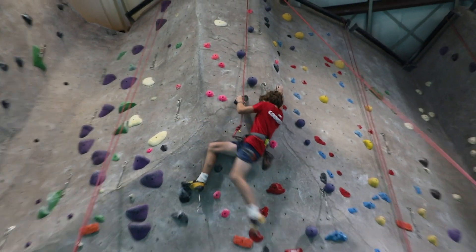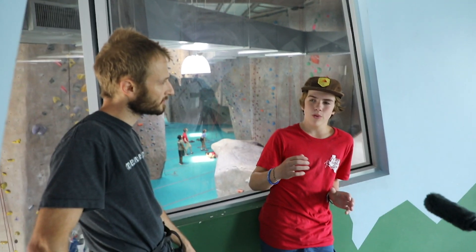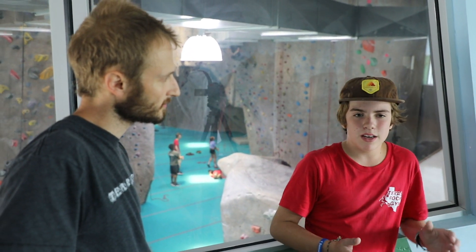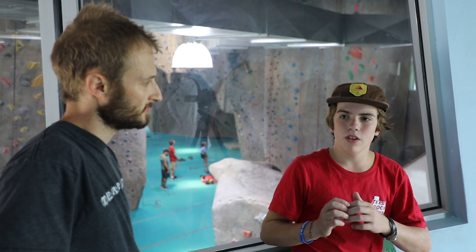Cole, what did you think about this route? It was really fun — not too hard, not too easy, so it's in the perfect sweet spot. The first time I tried it, on the first day it was set, I tweaked my elbow on it. So I had to find another way to do it, a more careful way. I did it differently — I matched on it or something, just did something different to get to the other hold without being as dynamic. I noticed you didn't pinch as hard this time. Yeah, I was just more relaxed when I did it.